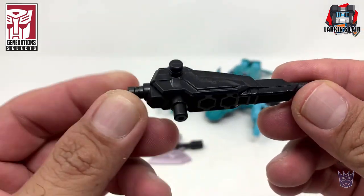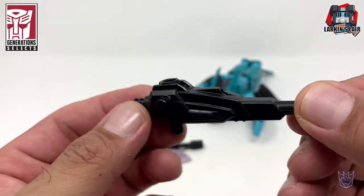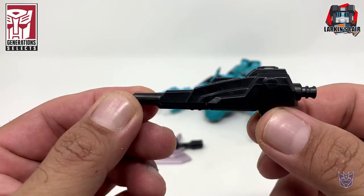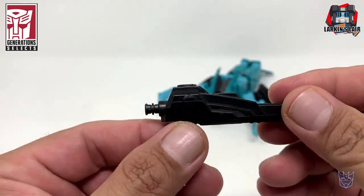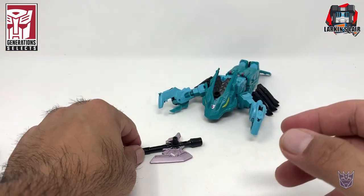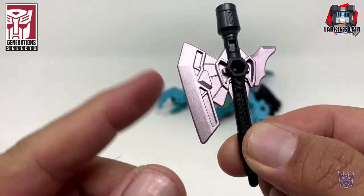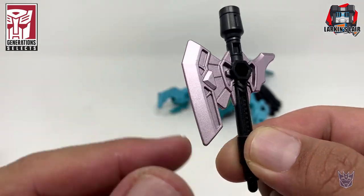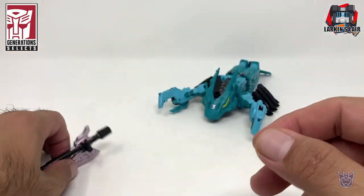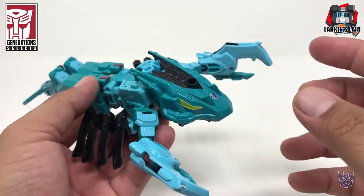He comes with his gun. Oddly enough, the gun has no paint detail — the other Seacons' guns did. He also comes with his axe with a nice slight tinge of pink on the metallic paint. It's very cool. And Lobclaw himself in beast mode.